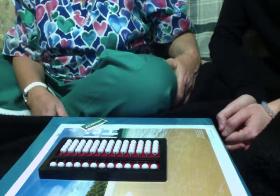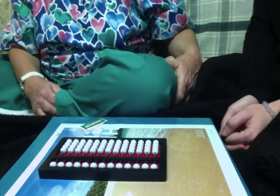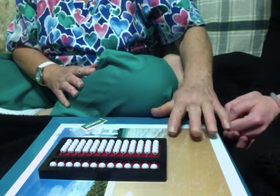Last week I told you we were going to be working with an abacus. Do you remember? Yes. Okay, so today I brought in an abacus. It's sitting in front of you. I want you to use your hands and feel the abacus and tell me what you feel.